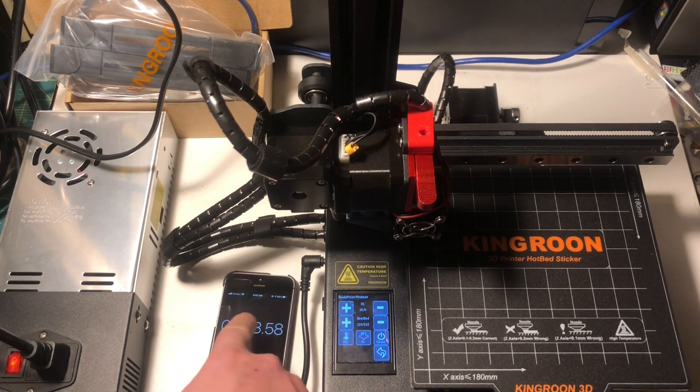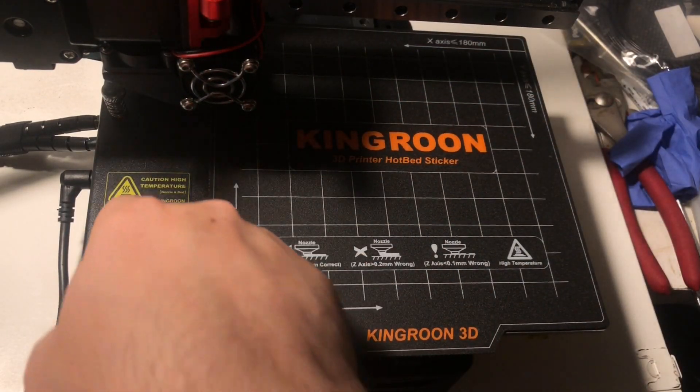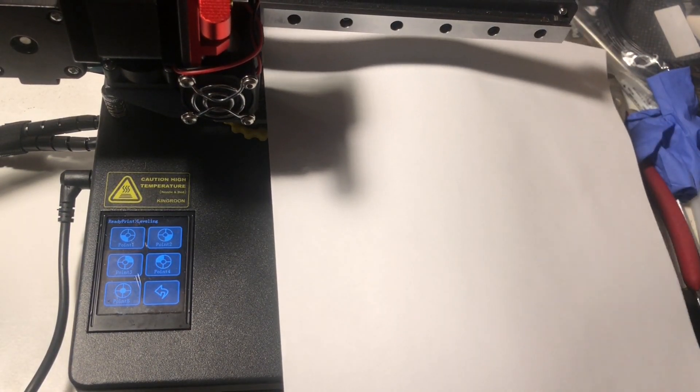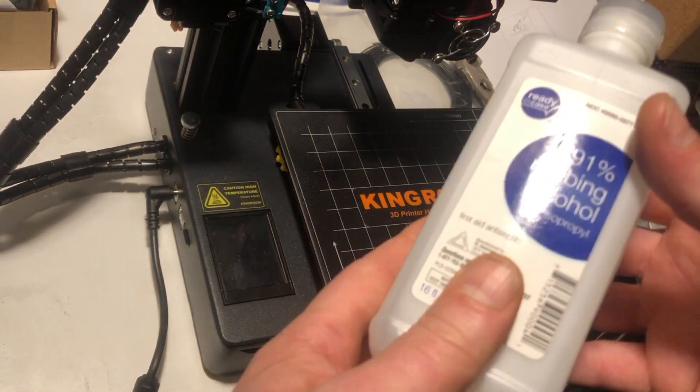Warm-up time to 110°C, which you'd typically use for ABS, took between five and five-and-a-half minutes — not too bad. For leveling the bed, there's a guided procedure in the menu that moves the head to each corner and the center, then you do old-school paper leveling with knobs on the bottom of the bed. It's a little archaic but it works. Most modern firmware supports mesh bed leveling, which extrapolates topology from data points with or without a bed probe — automatic or manual mesh leveling — but this printer is just doing standard guided bed leveling.